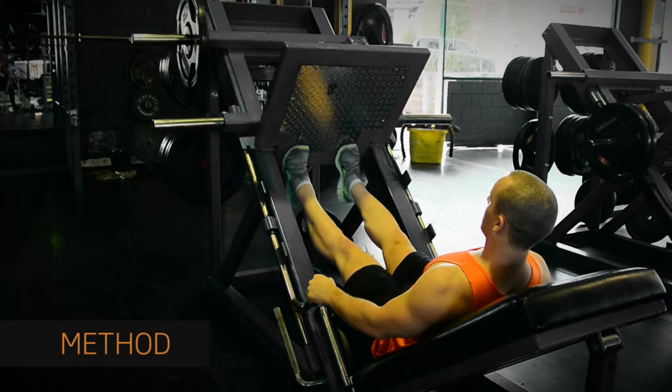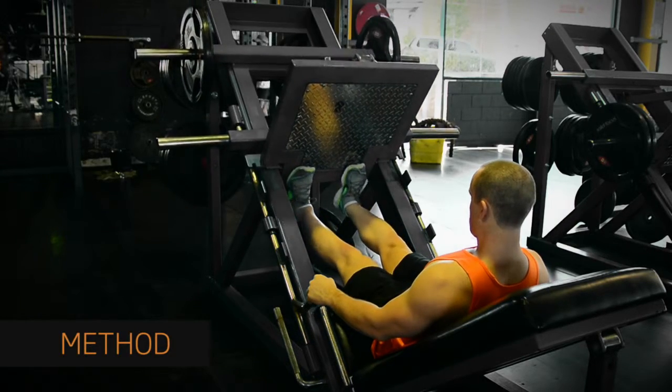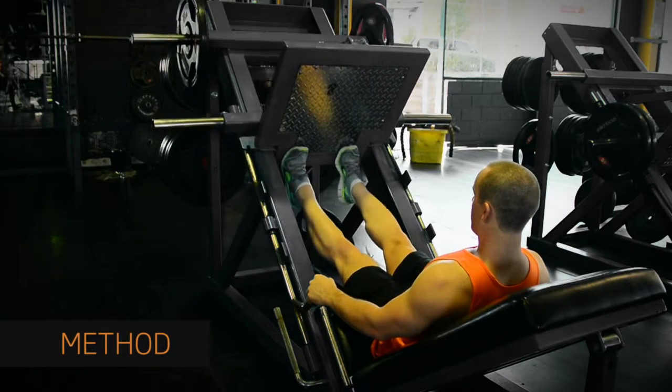Flex your calves and push your toes forward to press the sled up. Hold at the top position, then slowly flex your ankles back so the sled meets your heels again.